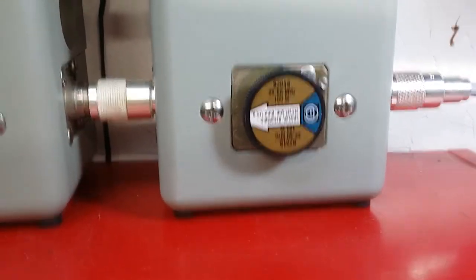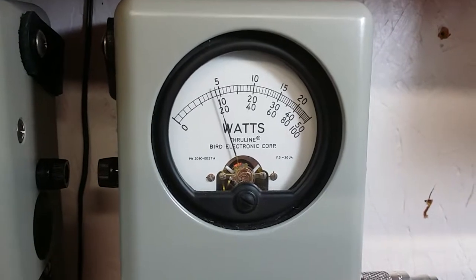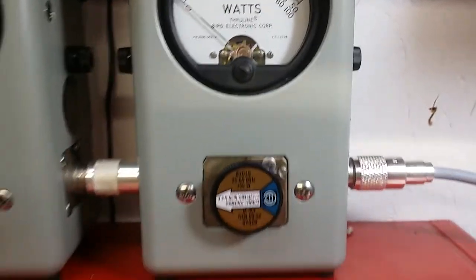Flip it back down to 2. Go over to the 100 watt slug and show you average power first. 22 watts of average power.